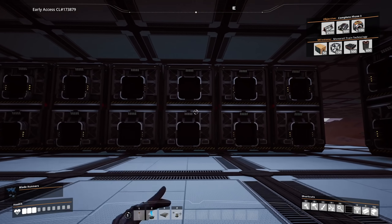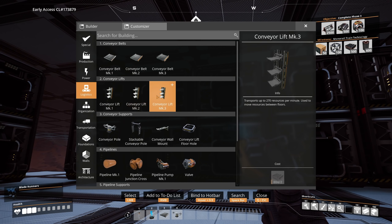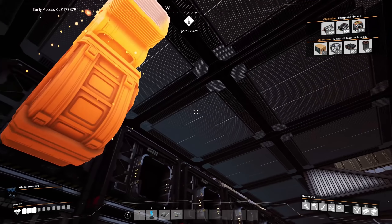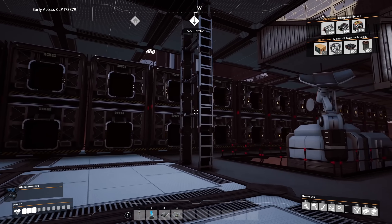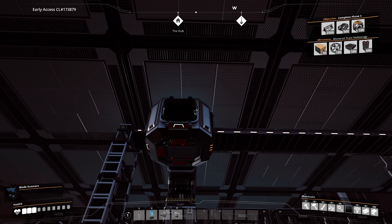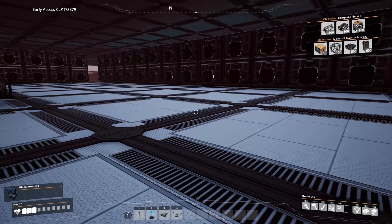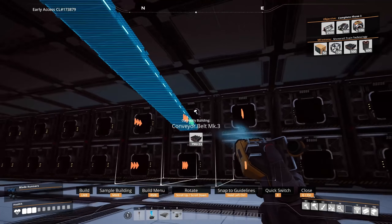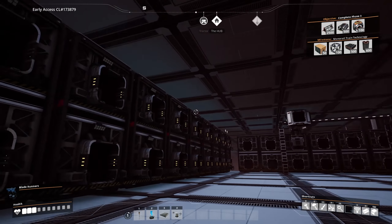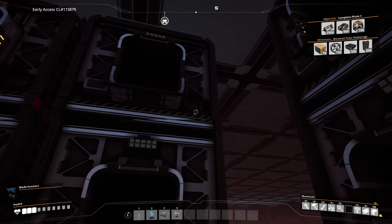Now we need to run the belt and connect up all of these. I'll need a lot of smart splitters, but I want to run the belt first and then connect the smart splitters after. I'd like to use conveyor lifts - that should work pretty clean and looks nice. I think we're just going to bring the belt all the way around and have a smart splitter on every single one of these. It's gonna be a lot, but it should work.